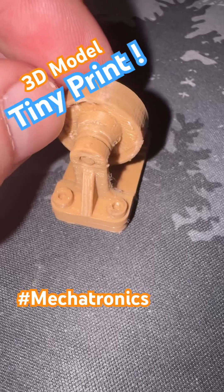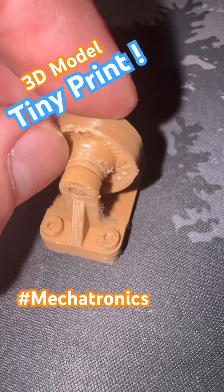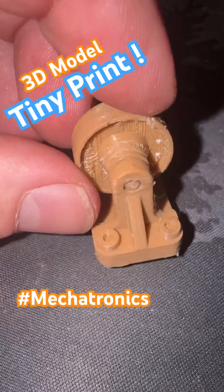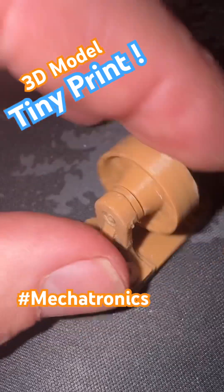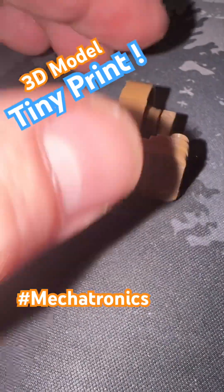The back side didn't print very well. The supports that I had are probably not the best. I used the little triangle domes — I never used those before, but they seem to stick really badly. But yeah, that's pretty crazy for how well that thing printed.